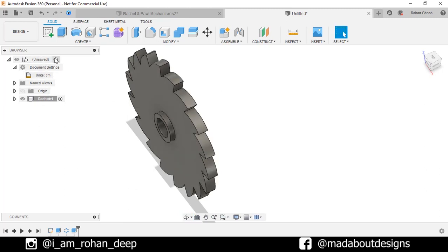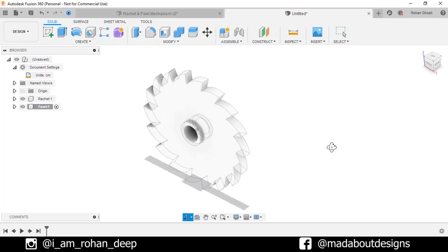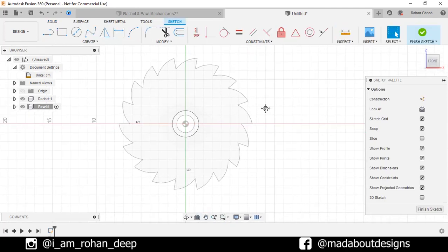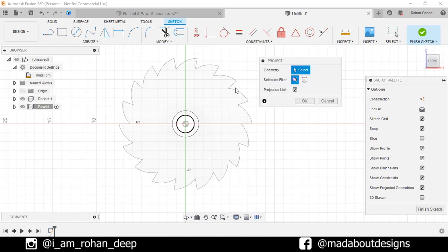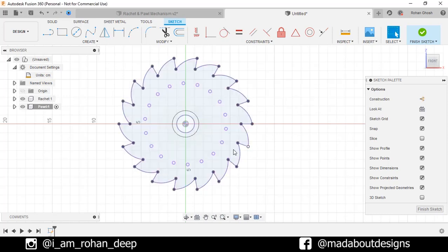Now go back to our main assembly and create a new component. Give it a name: Pole. Keep it active and click OK. Create a new sketch and for the plane, click here so the front plane will be selected. Under Create, go to Project, or press P. Selection filter: Bodies. Select this body, turn on the projection link, and click OK. The body has been projected on our current sketch.